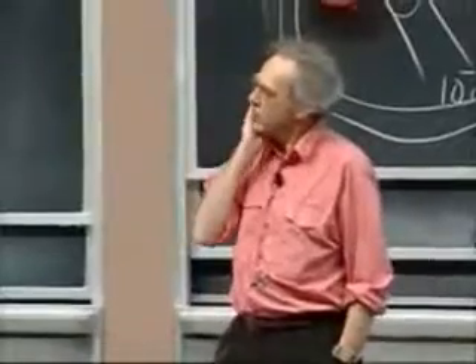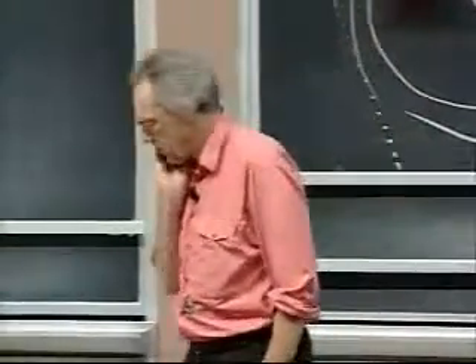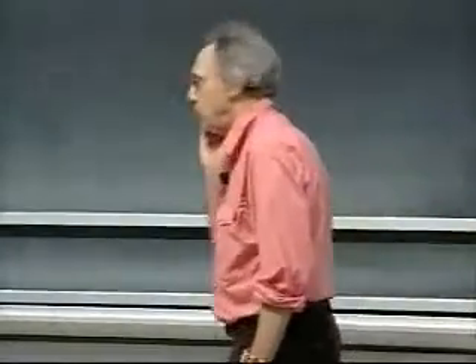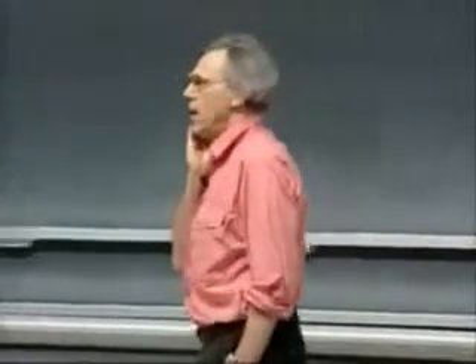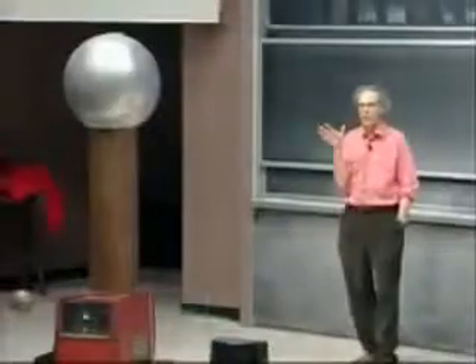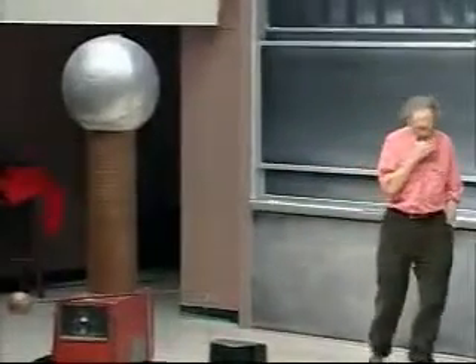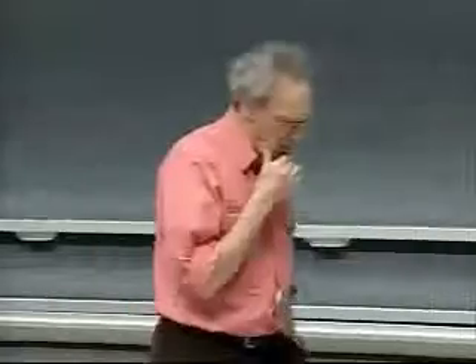Equal charges repel each other. I've shown that in the demonstration with the balloons. Here we have an instrument called the Van de Graaff, named after Professor Van de Graaff who invented it. He was an MIT professor. You will understand it later on in the course. Think of this instrument as a super amber rod.